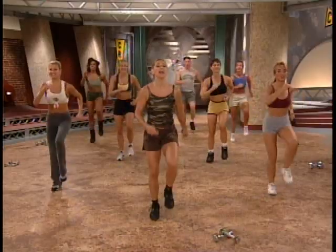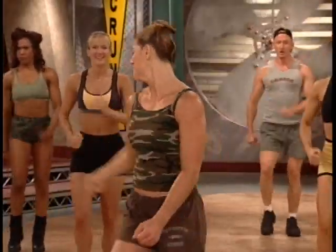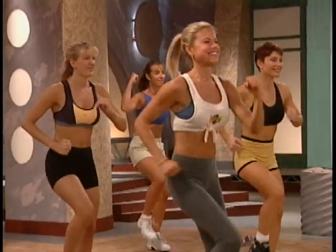All right, gang. I promised you a high-intensity workout, so we're gonna be like soldiers and be real strong with this. You ready here? You ready at home? Then let's go.